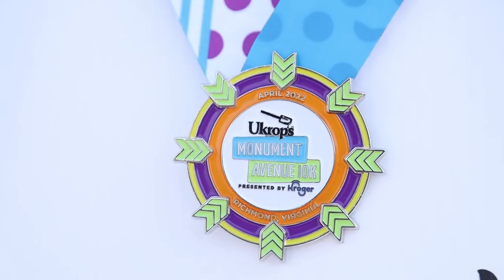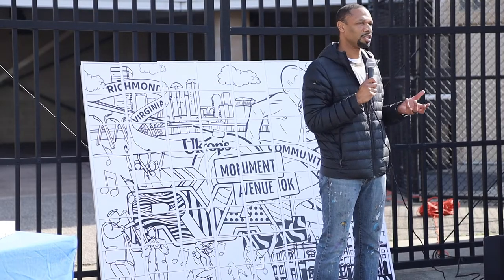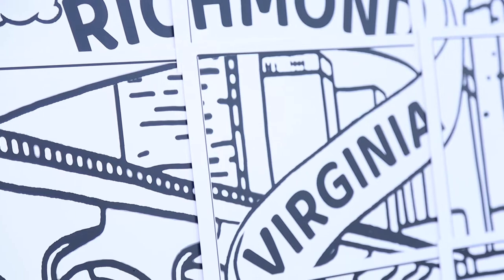The partnership with Sports Backers honestly came from them asking me to design the shirt, and us trying to brainstorm together and find a way to do community engagement. Art is a great way to do that, and I'm just happy the partnership happened and that we're able to do this.